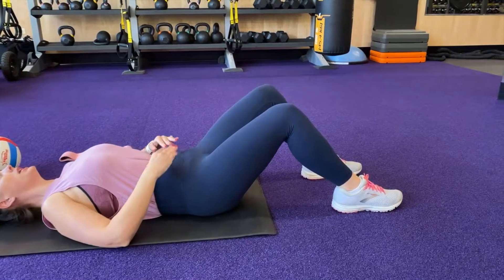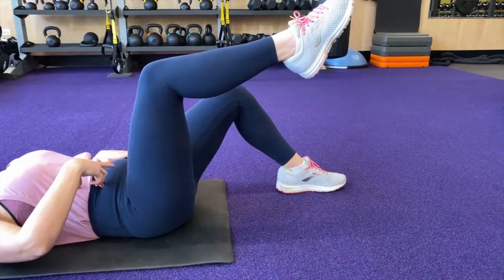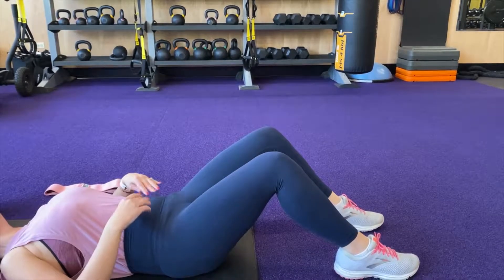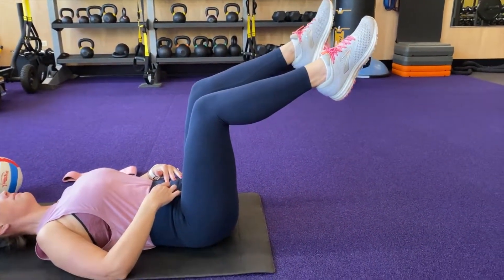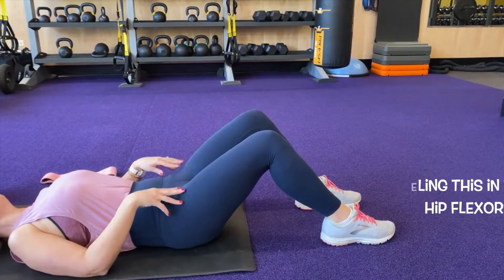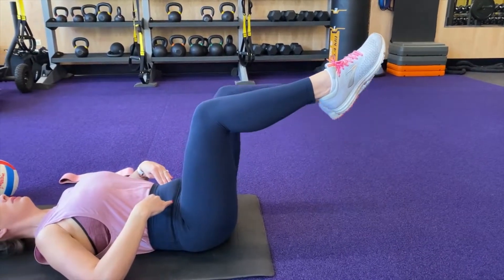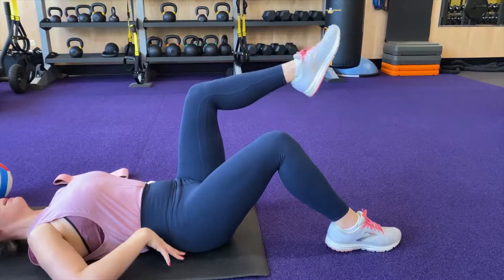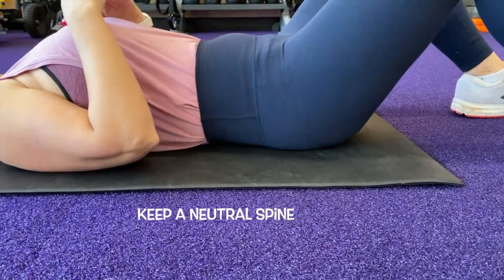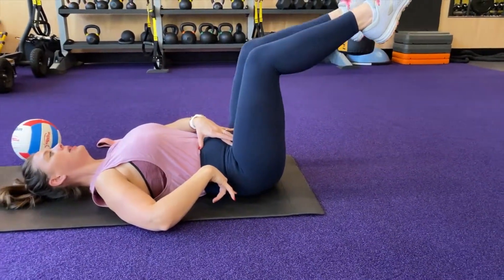Our next progression is up, up, down, down. Keep your belly button engaged, bring one leg up and hold, pull in through your belly, then bring the other leg up — then come back down and down. If you're feeling it through your hip flexors, you really have to try to calm those down and pull in through your core — that's the psoas and iliopsoas muscle. As you can tell, my back is not completely flat — I have a little bit of lordosis, a little bit of neutral spine. As I pull one leg up, my back stays stabilized as I bring the other leg up.